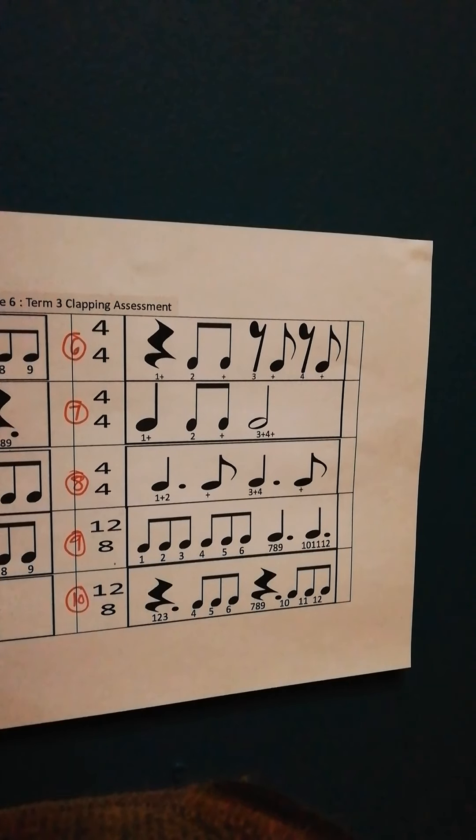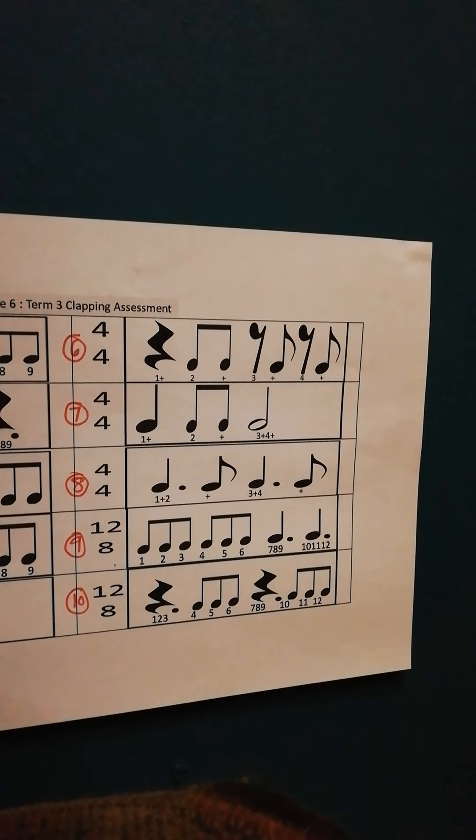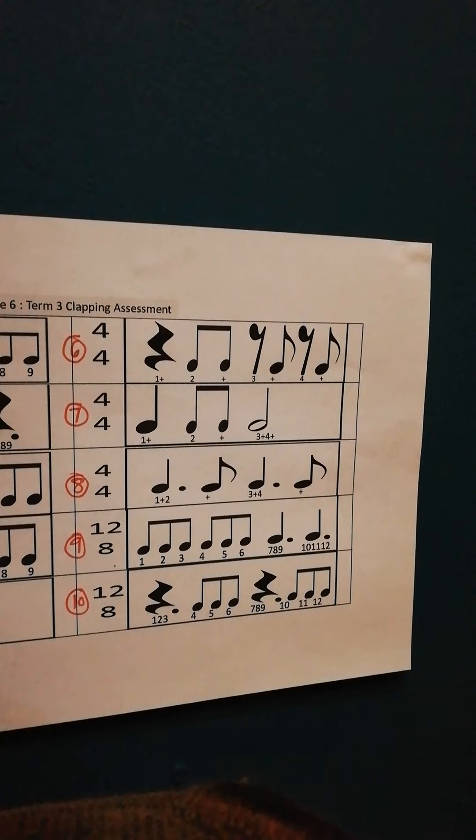Okay, then number 7. Also simple time. Don't forget to hold on the minimum 2 counts at the end. 1 and 2 and 3 and 4 and... 1 and 2 and 3 and 4 and... 1 and 2 and 3 and 4 and...